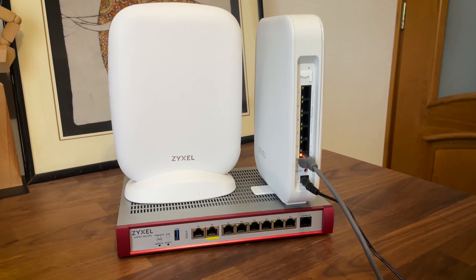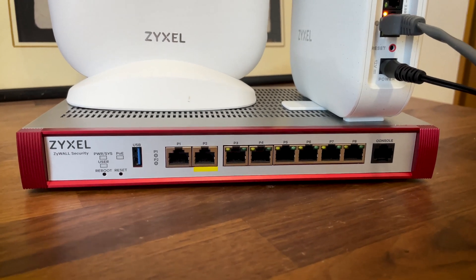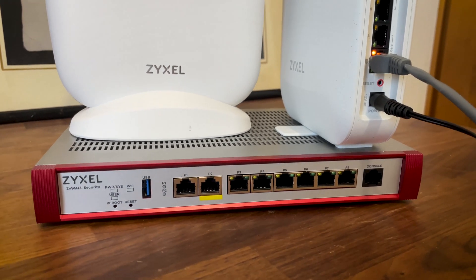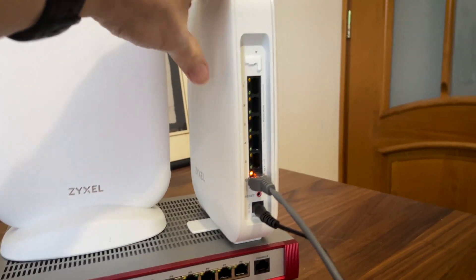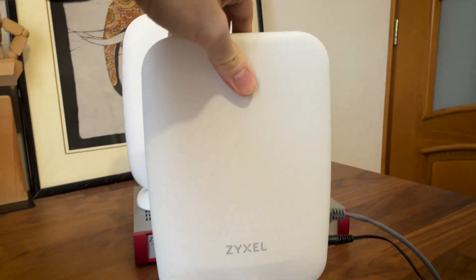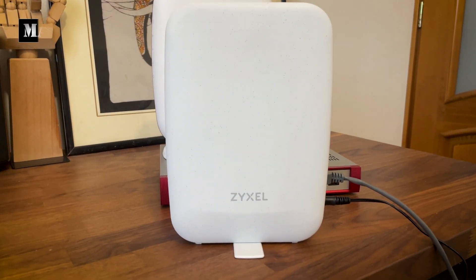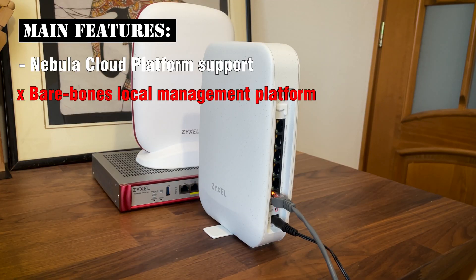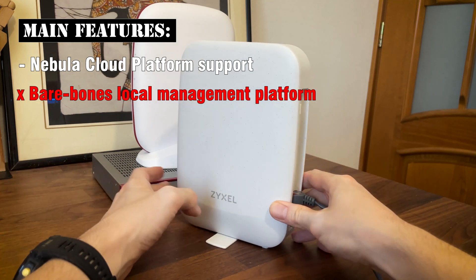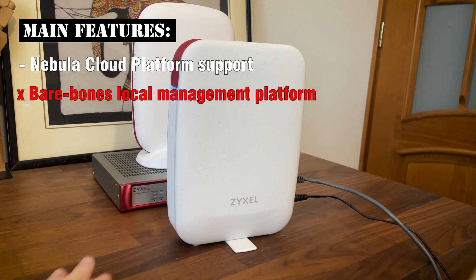If the name didn't give it away, this is a lighter version of the USG line which has been the backbone of Nebula-powered networks for years. By light I don't mean that it weighs less, although it does since the router is now made of plastic instead of metal, but about Zyxel's attempt at simplifying things for SMBs and power users. The USG Lite 60EX continues to use the Nebula Cloud platform and just like the SCR, there is no comprehensive local management platform. This means that this router makes sense when used alongside multiple access points and switches, otherwise the Nebula platform is definitely overkill.